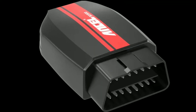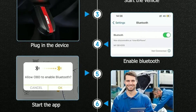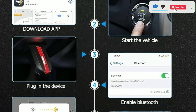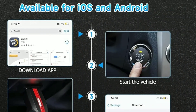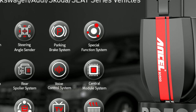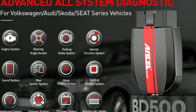One thing that really sets the Unsell BD500 apart is its user-friendly interface. The Unsell app is designed with simplicity in mind, making it easy for both beginners and experienced users to navigate. The dashboard displays all the essential information at a glance, and the menu is intuitive so you can quickly access the functions you need without any hassle.